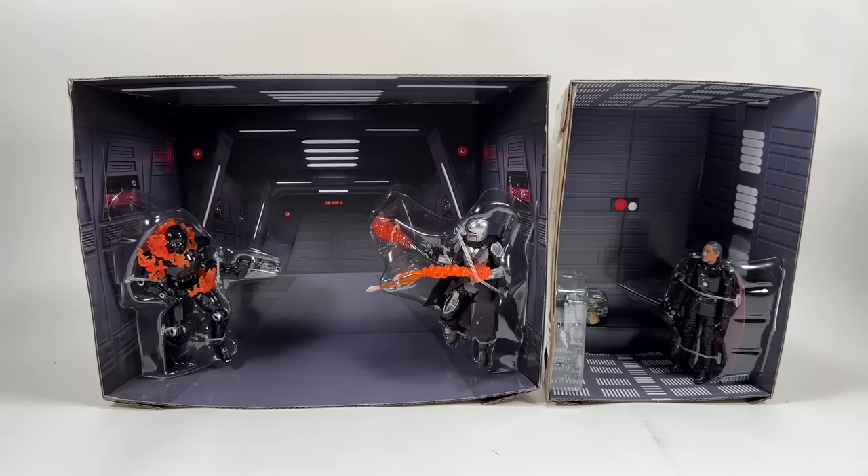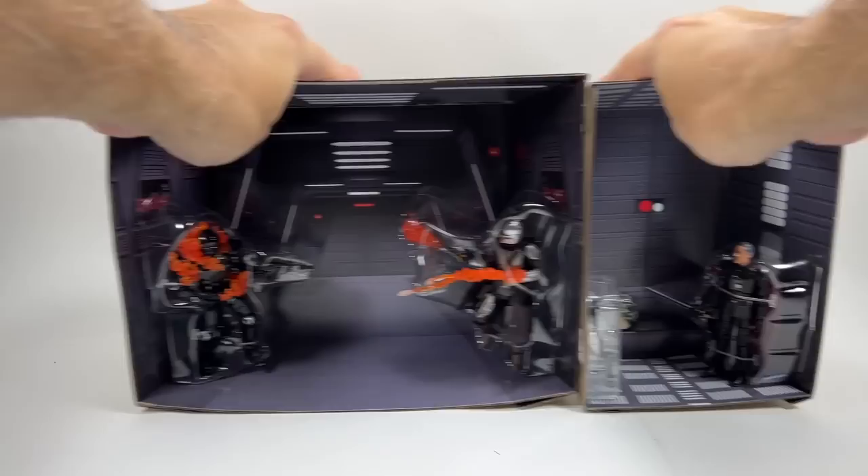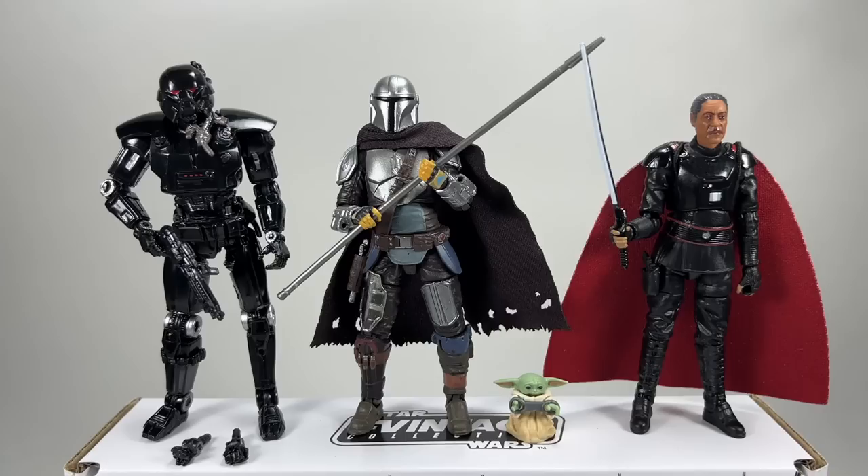I want to open it up to look at all the figures and check out the differences, especially that dark trooper. The pieces had to come out from both ends of the box — bear that in mind when opening this set. Here are all the figures lined up: the dark trooper on the left, Mando, and Moff Gideon. There are some slight improvements to both of these characters.